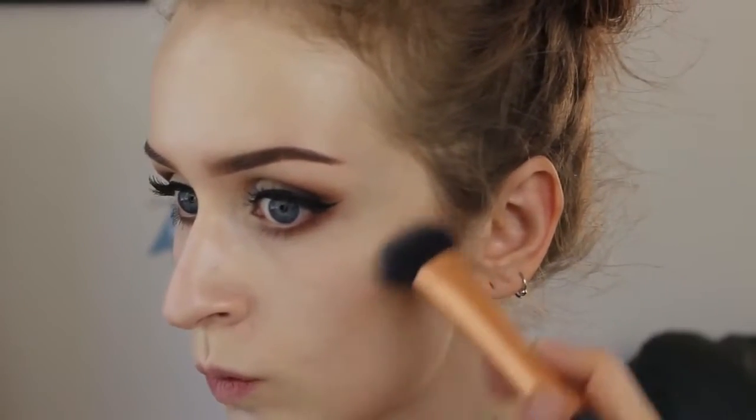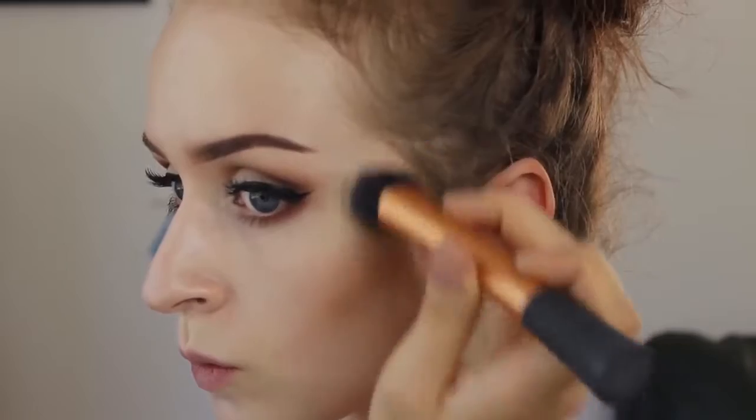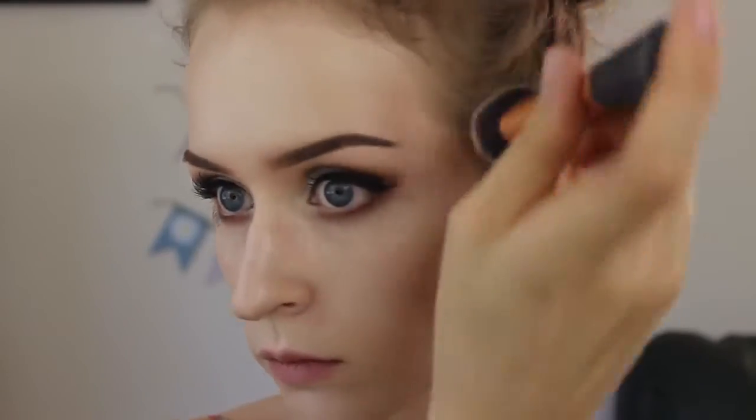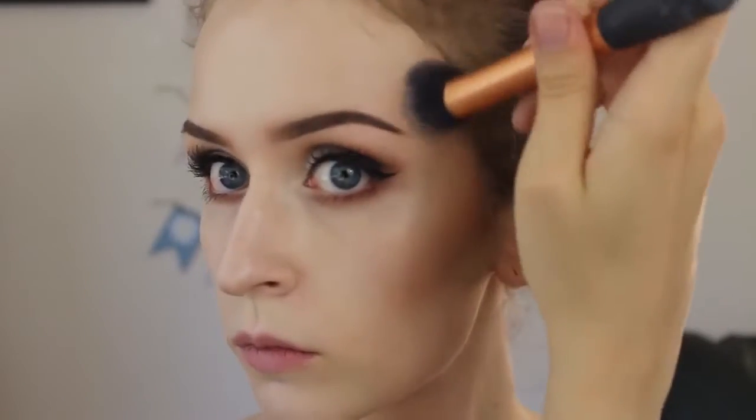Then I'm taking my Anastasia Contour Kit and taking that middle contour shade and just going at it. I just like to make the kissy face so I know where to apply that, and then just blending that out. I like to blend this up to my temple and across my hairline. I don't really go too crazy with contouring — I don't contour my nose or anything for the most part — just focus on the cheeks and the temple, and then blending it underneath my jawline just a little bit.